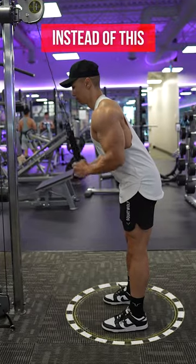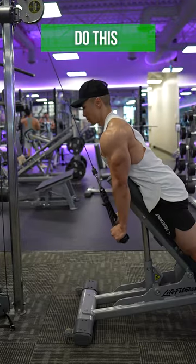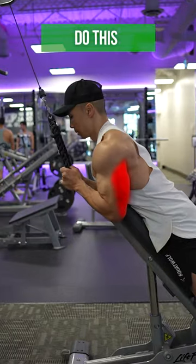Instead of performing tricep pushdowns standing up, do it lying prone on an incline bench to increase triceps activation.